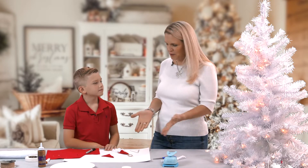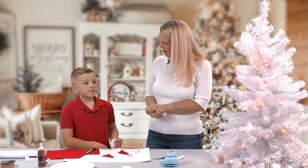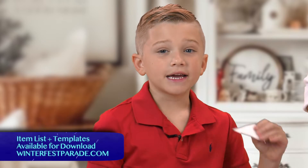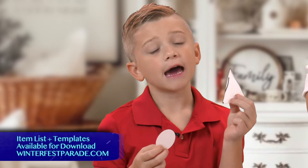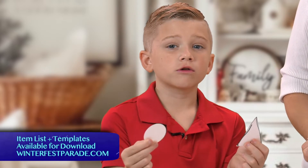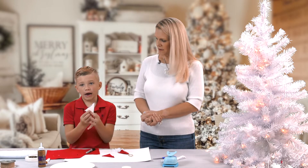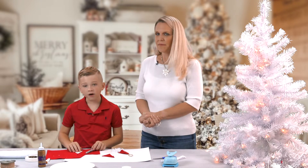So JT, tell us, what do we need to make this gnome? How do we get started? You will need a two-inch circle and a triangle that will be its hat. This two-inch circle will be its face. So you are going to grab the triangle and put it on red felt.